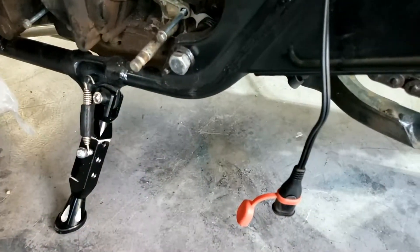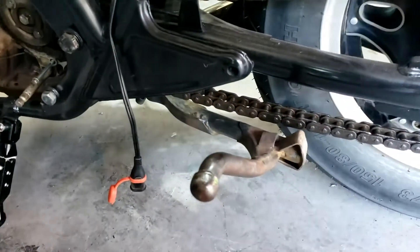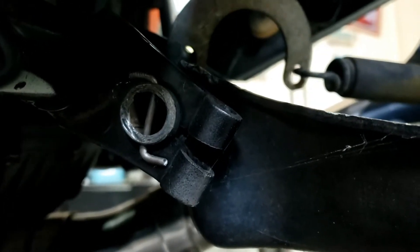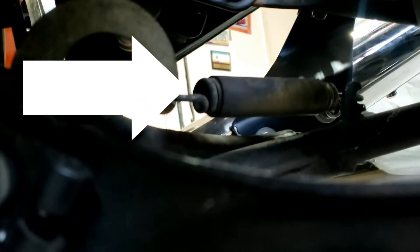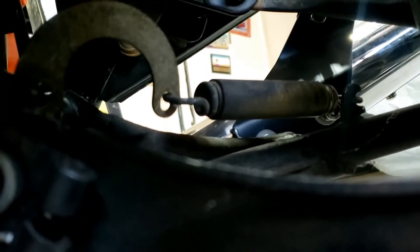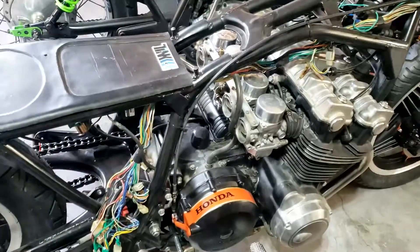Given that we have confidence in our little side stand now, let's get rid of this centre stand. That seems to involve merely removing that kind of weird split-pin type thing and that big old spring, which is what made it so difficult to get it onto the stand in the first place — because as well as fighting all that weight, you were fighting the spring.